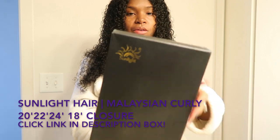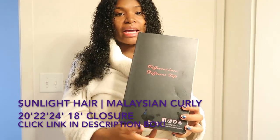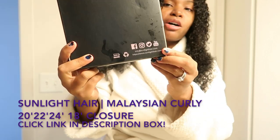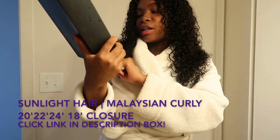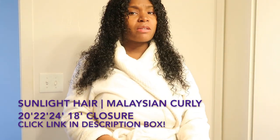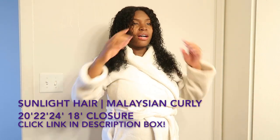This is what the bundles came in — it's a pretty little black box. It says 'Different Hair, Different Life' on the back, and it also has its social media accounts listed: YouTube, Facebook, Instagram, Twitter. Those will also be in the description box below.